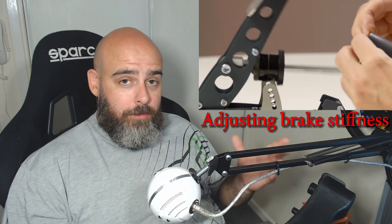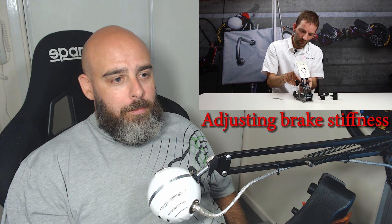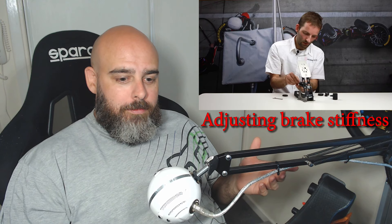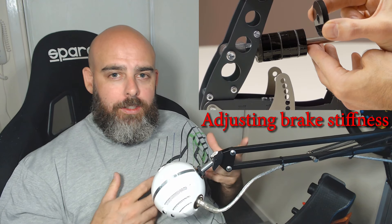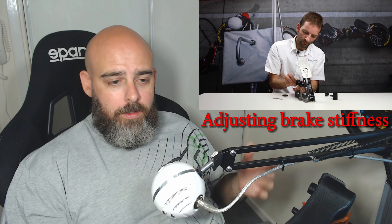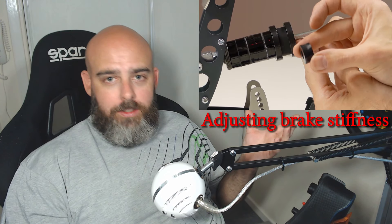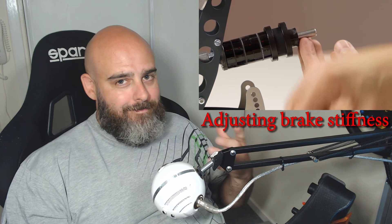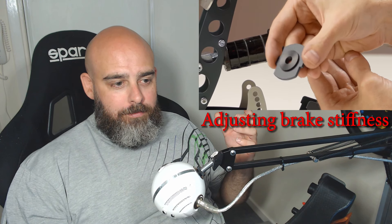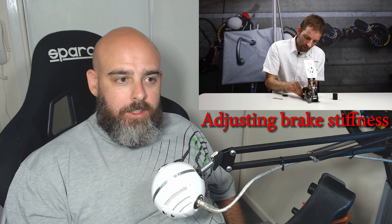Heusinkveld have made videos themselves on how to adjust them, and the instructions are very clear. The real bonus to me is that the V3s, yeah, they're fairly easy to adjust, but they're a bit finicky and a bit messy — you get the lithium grease on you. The Sprint pedals are much cleaner — they're dry. There are places you can lube and it tells you where, but the V3 brake pedal is just a mess of lithium grease in the end. On the Sprint pedals it's just such a nicer, simpler process adjusting them — adjusting the rake of the pedals, adjusting the springs, it's so easy.